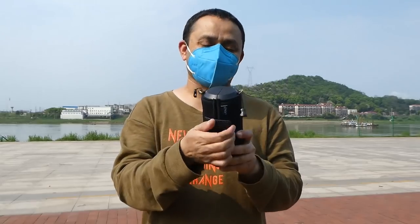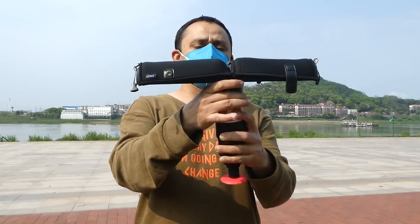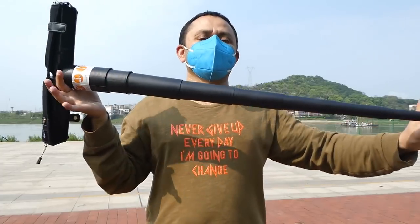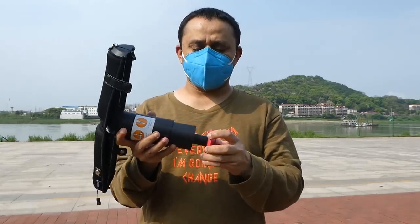This is a seat. So you open it and unfold it, just like this. Lock it — this is your seat part, this is your leg for the seat. And according to your height you can actually adjust it.